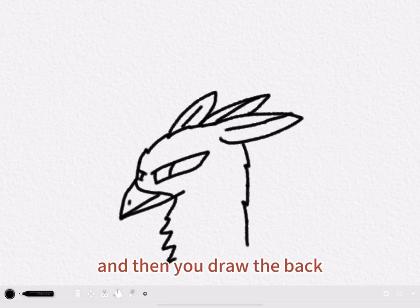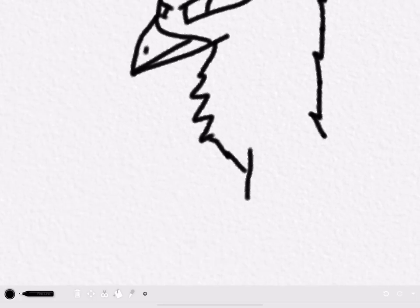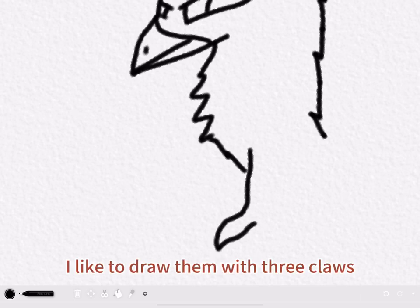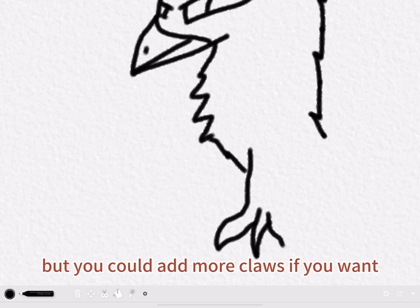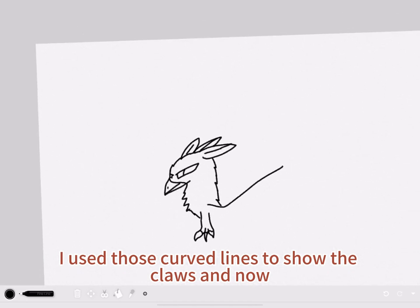And then you draw the bark. And then you draw the talons. I'm going to draw them with three claws, but you could add more claws if you want. I used those curved lines to show the claws.